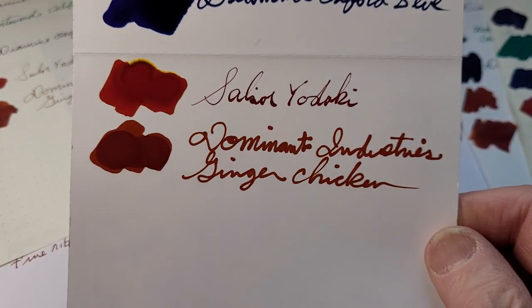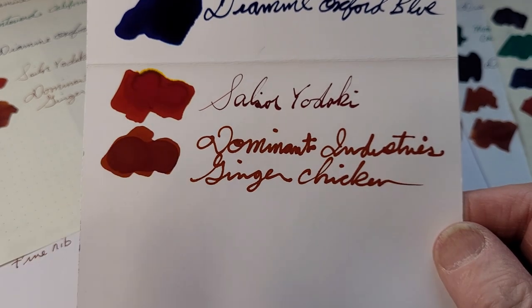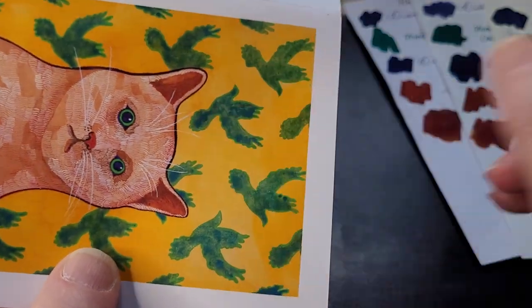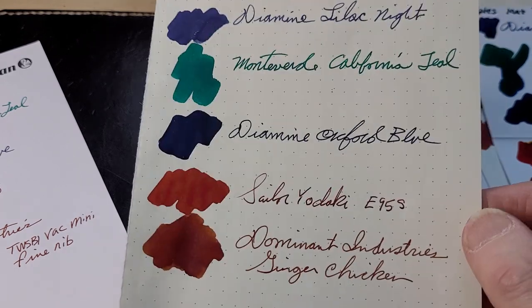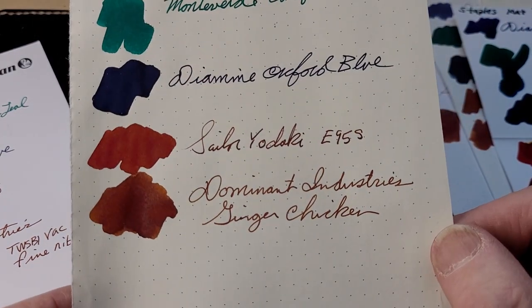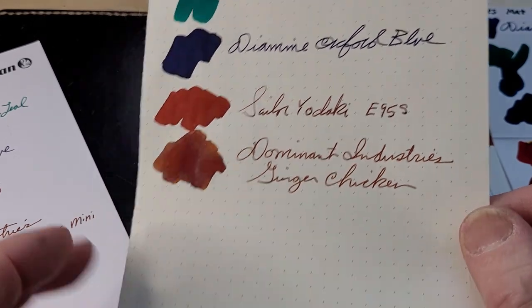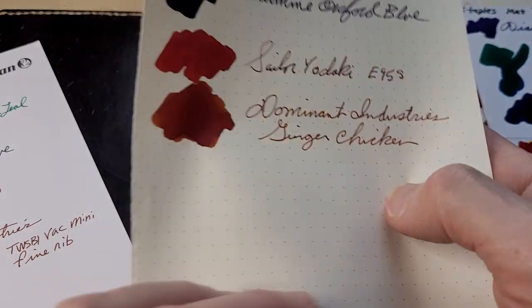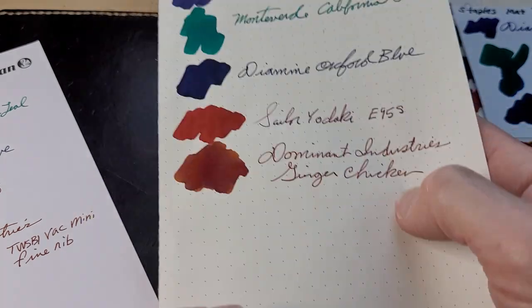Staples — it really sucks up the ink. It's 300 grams per square meter, a heavy paper. It sucks in the ink but it doesn't bleed through. Leuchtturm 1917 — 80 grams per square meter. Dominant Industries: didn't feather or anything like that. You can see a bit of shading going in there; didn't bleed through. Actually, nothing has come through Leuchtturm 1917 yet — at all — of the ones I've tried.